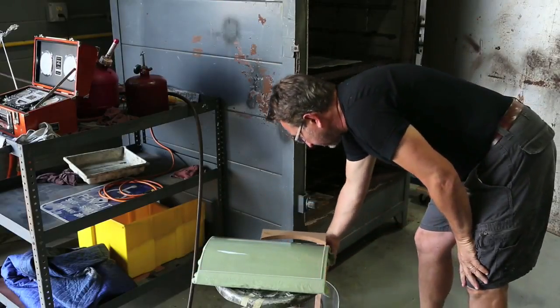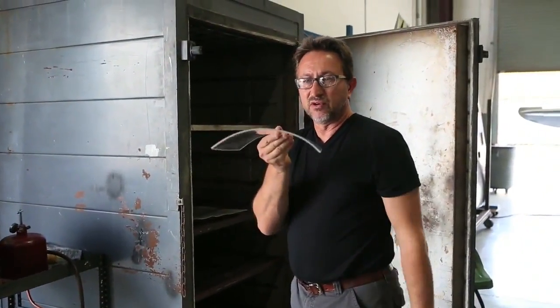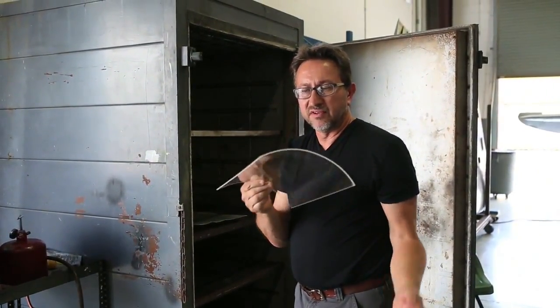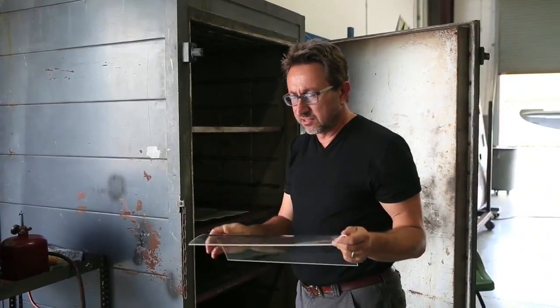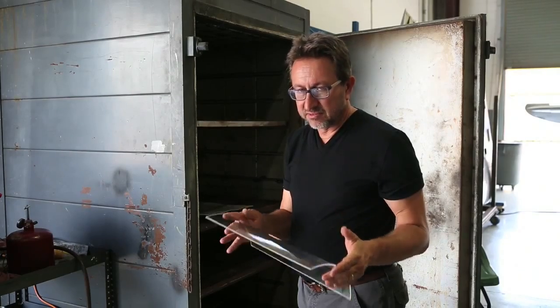We'll let that sit on there. When it's all said and done, that's what you have — a nice little curved piece. We'll fit it to the canopy, trim it as necessary, drill the holes and install it on the airplane. And that's how it's done.